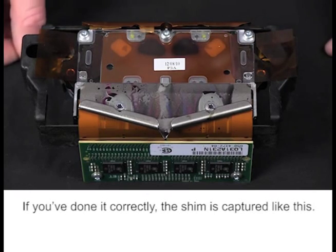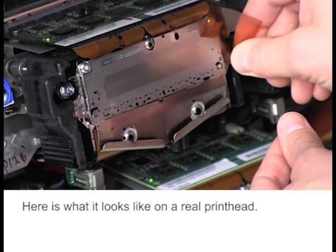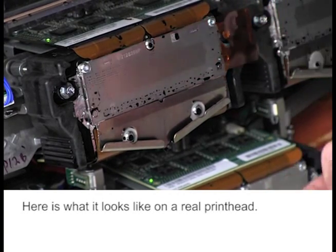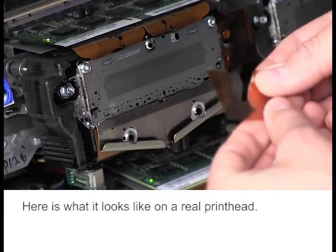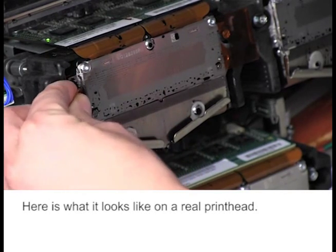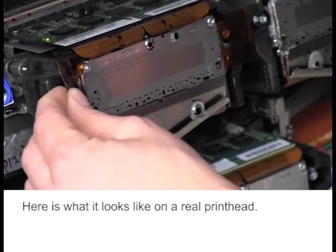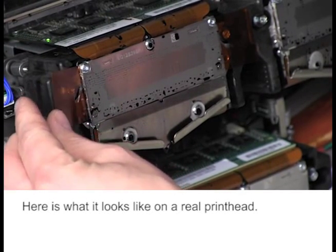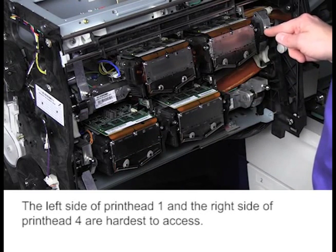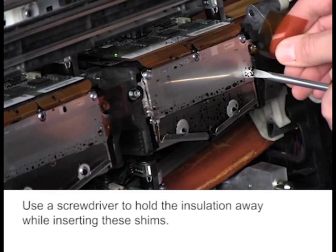If you've done it correctly, the shim is captured like this. Here is what it looks like on a real printhead. The left side of printhead 1 and the right side of printhead 4 are hardest to access. Use a screwdriver to hold the insulation away while inserting these shims.